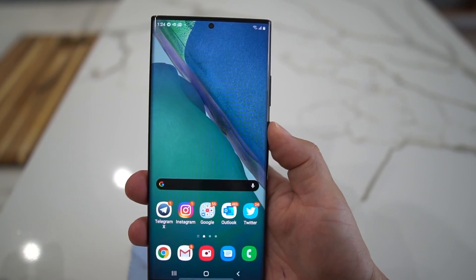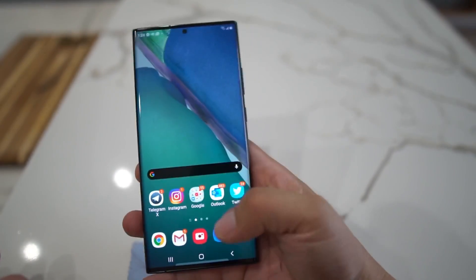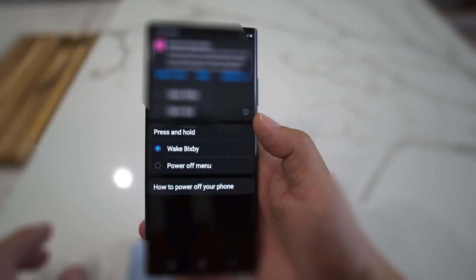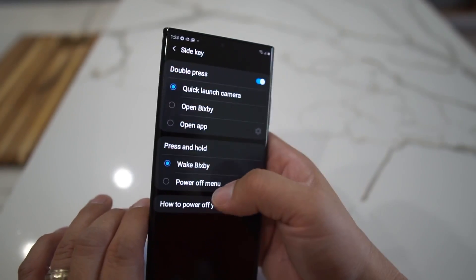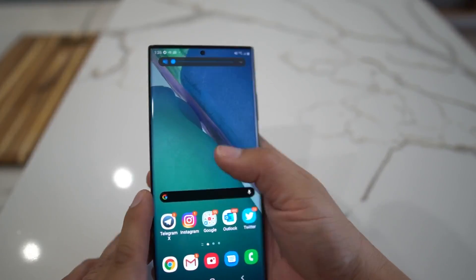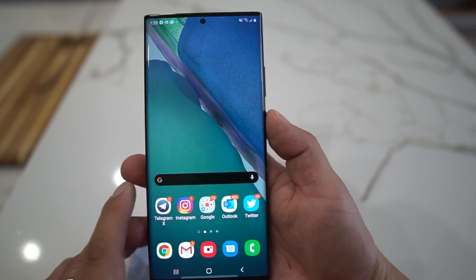When you first get it from Samsung, you're so used to hitting the power button that Bixby turns on. You can change it: go to Settings → Advanced Features → Side Key, and select Power Off Menu — then you're good to go.